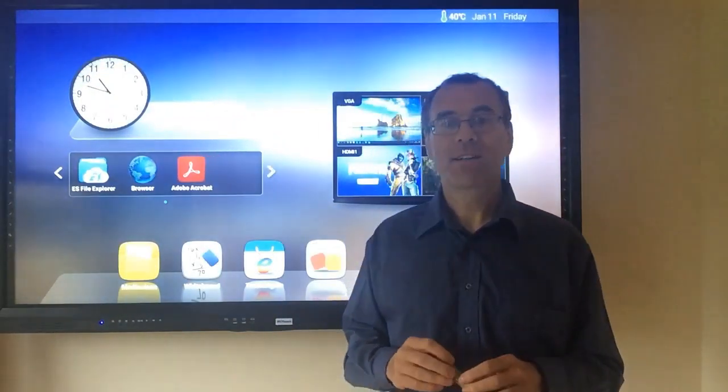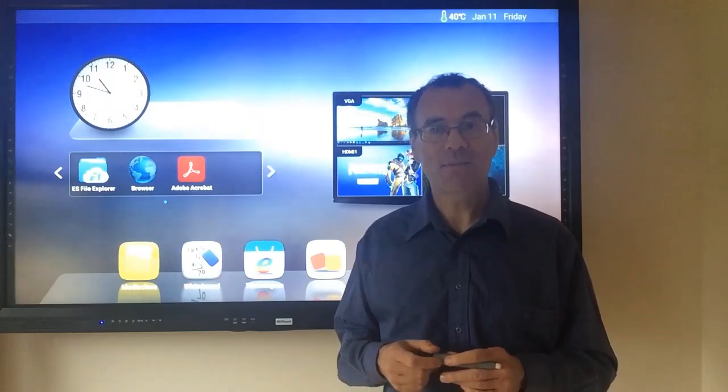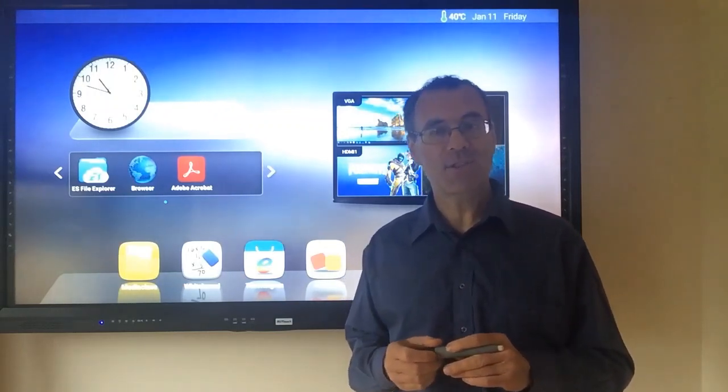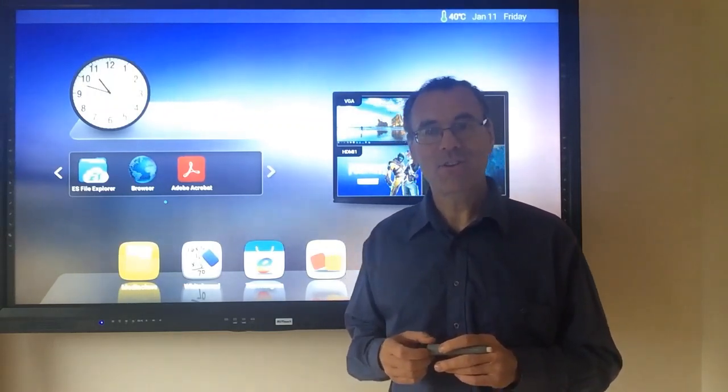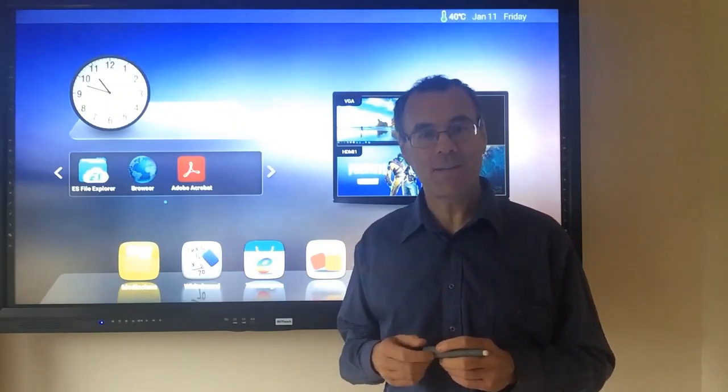The MyTouch is almost silent and has a much lower power requirement than a projector. It has an expected life of about 30,000 hours. The MyTouch even comes with a five-year hardware warranty, serviced here in Ireland by MediaScene Technology.